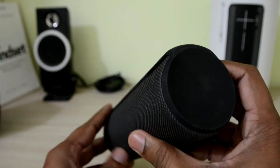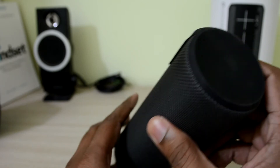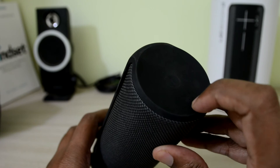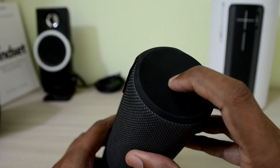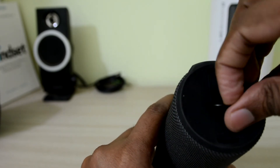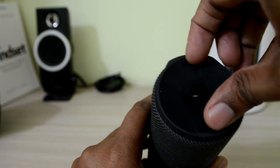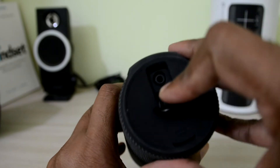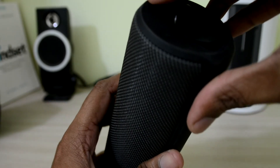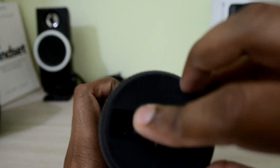The speaker feels really good and gives a really firm grip. I have an on/off and device pairing button on top of the speaker. On the other side we have a hook, a 3.5mm jack, and the charging port for charging the speaker.